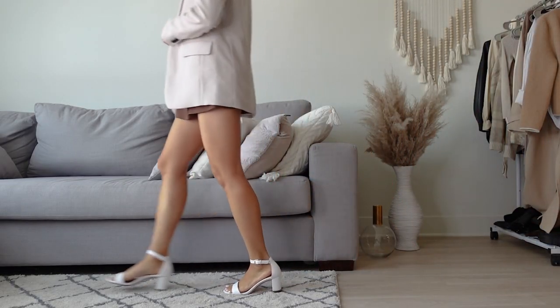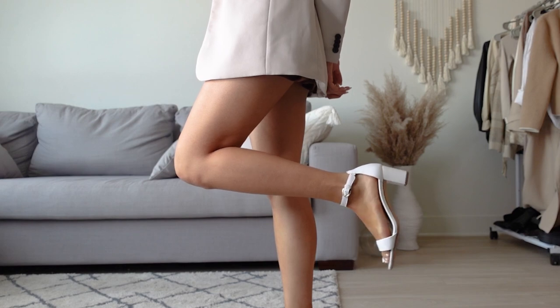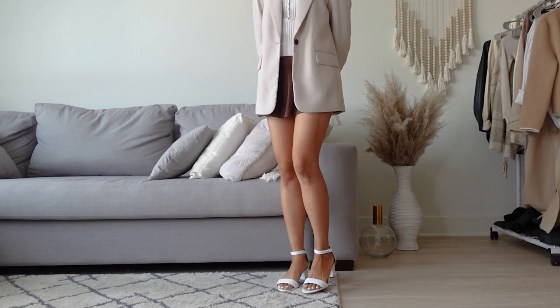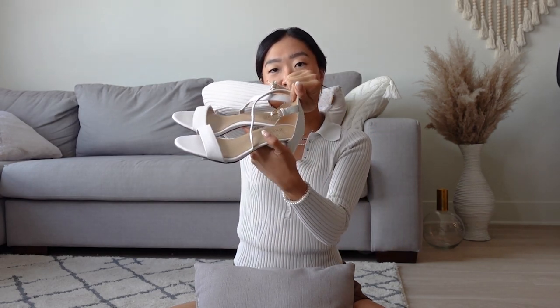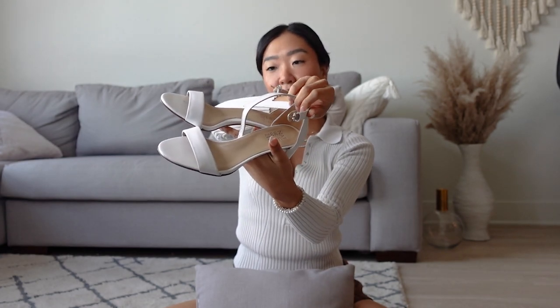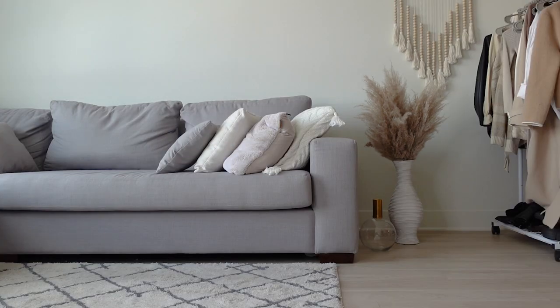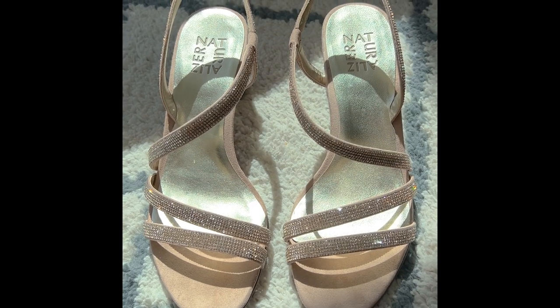I think Naturalizer shoes are really, really comfortable — slightly even more comfortable than the Dolce Vita ones and a little more affordable. These are the beige ones, and I actually ended up getting the same style in white. Naturalizer also sent me these. I just wanted to share how comfortable some basic heels are. I feel like the white ones go with anything during this season — especially as spring is in full force and summer is coming, you can never have enough white shoes. And for something a little more different, I have these gold Naturalizer heels.